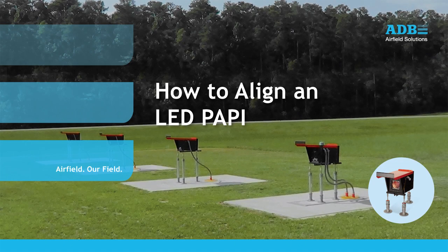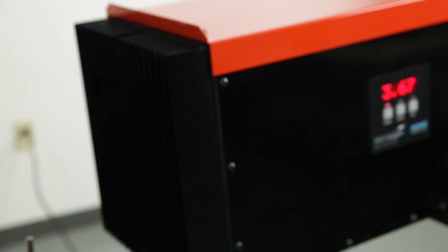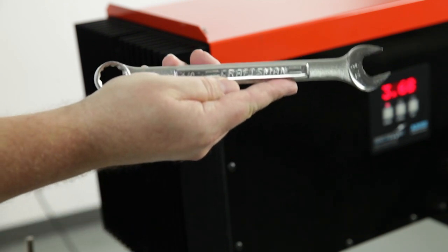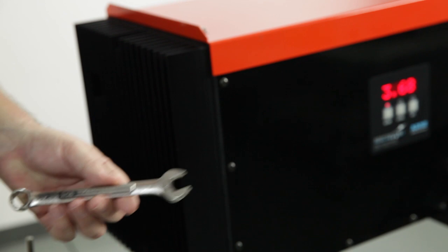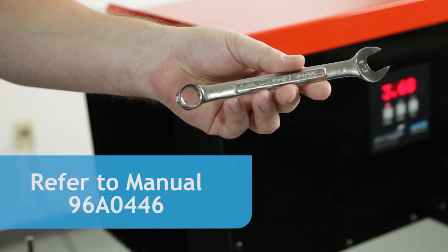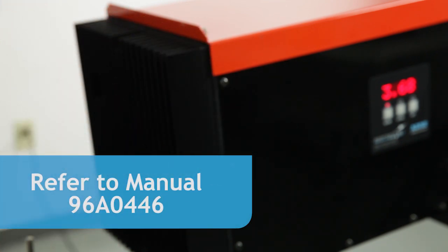Today, we are going to look at the procedure to align an ADB LED PAPI in the field. You will need the following equipment to align the PAPI: a 3/4-inch wrench for large PAPI leg nuts, a 9/16th wrench for small PAPI leg nuts, and the manual, which is 96A0446.